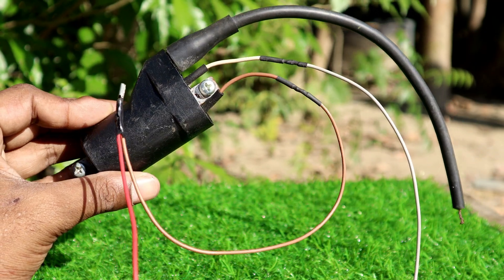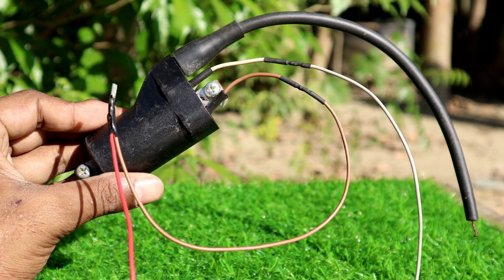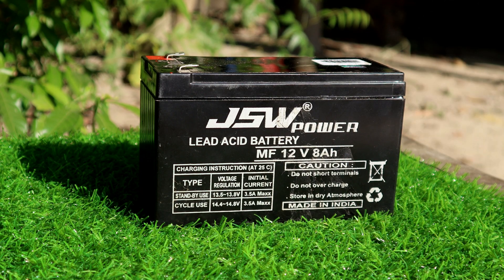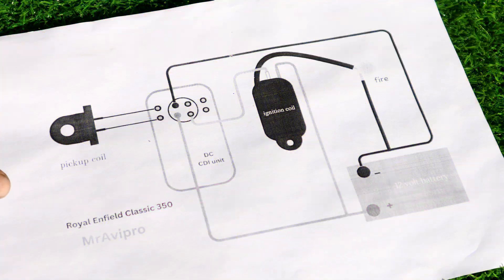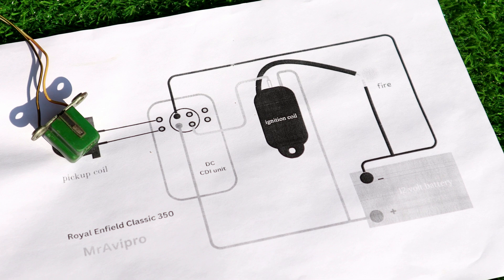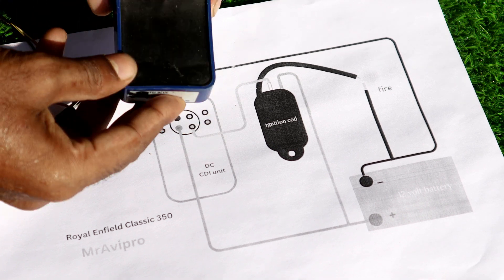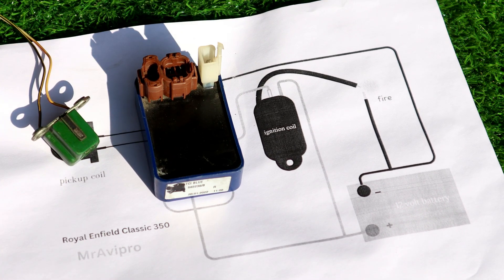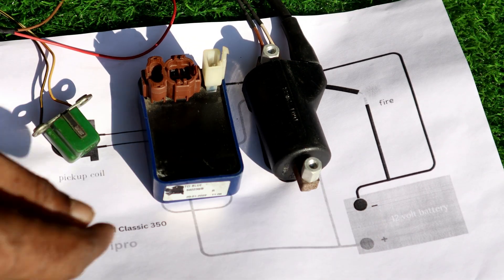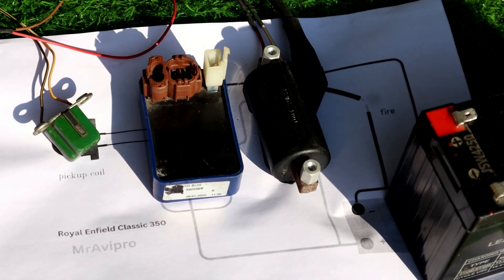This ignition coil is from a Royal Enfield Classic 350 bike, and all the components I am using are also from a Royal Enfield bike. I am using a simple 12-volt battery to run the entire system. You can see this is the circuit diagram — looking at this circuit diagram, I will make the connections of the entire ignition system. To download this circuit diagram, visit my website; there is a link in the description.